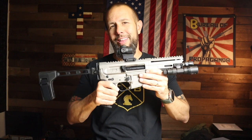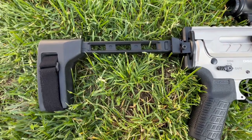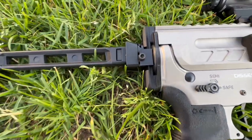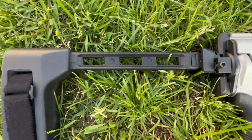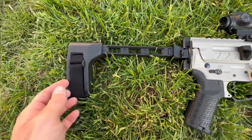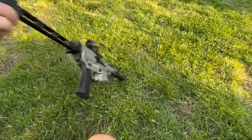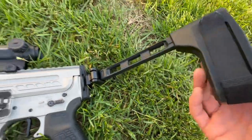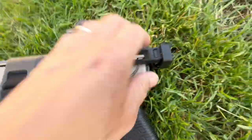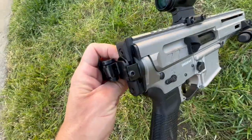Now, the brace — I know braces are a hot topic right now. I'm recording this on May 18th; these things are not legal yet, illegal till June 1st. All of the shooting I did with this was during the time it was legal. The back of the brace has a standard Picatinny rail, so whatever brace or stock thing you want to put on here, it's a standard pic rail — easy to do, no problems.